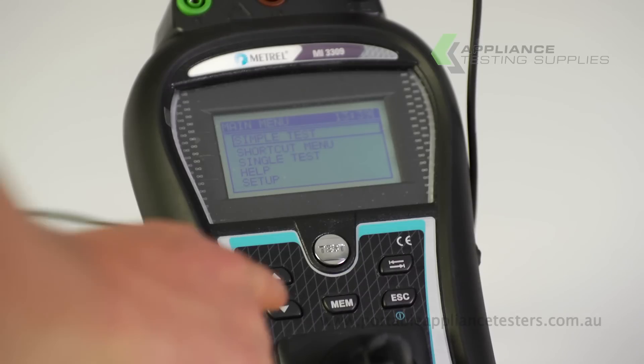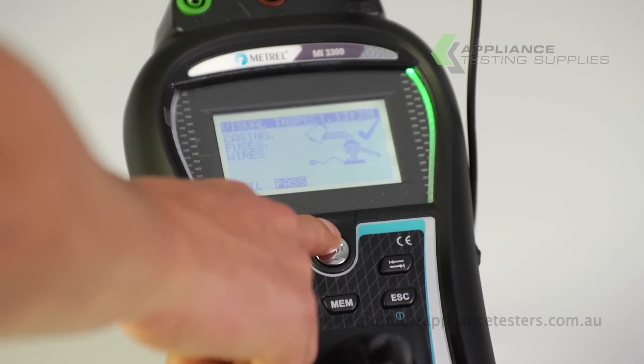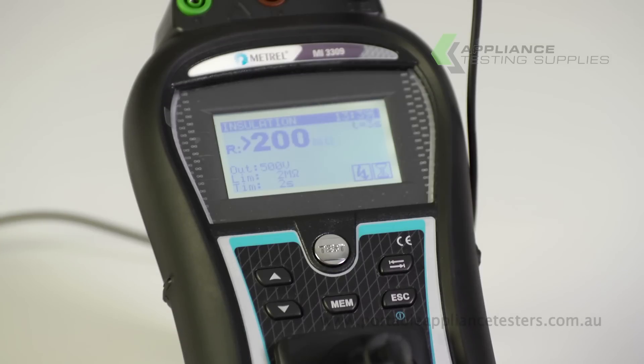On the main menu screen, select Simple Test, then Class 2. The Deltapat will now conduct an insulation resistance test. A green light will be indicated for a pass, red a fail.